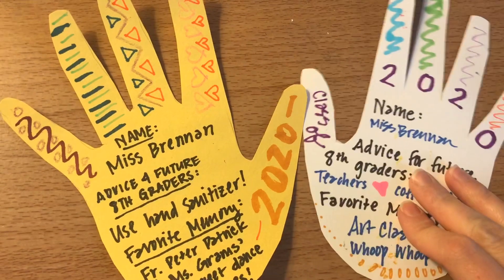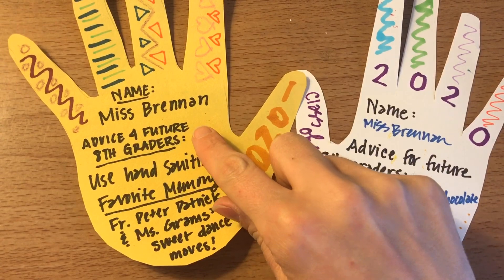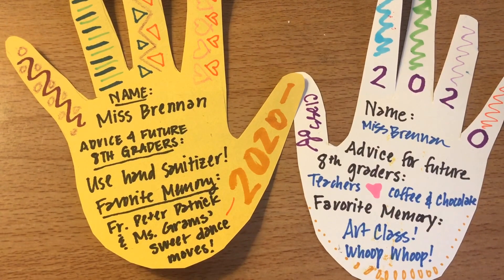You can decorate it however you want, but I would like you to have your name on it, some advice for future eighth graders, and a favorite memory that you've had at St. Sebastian.